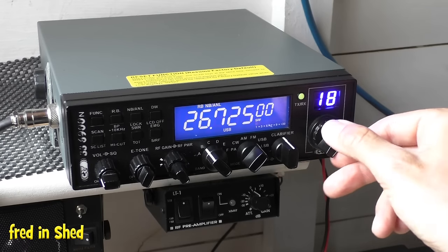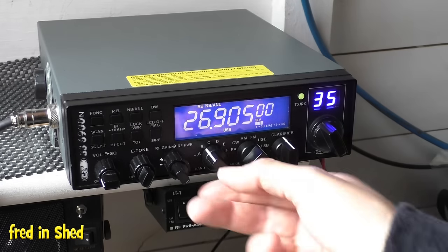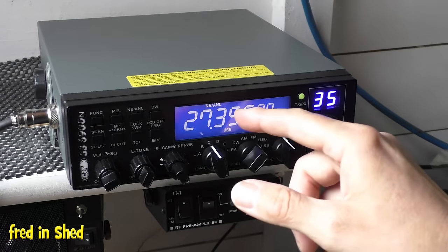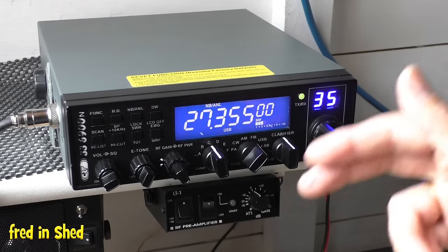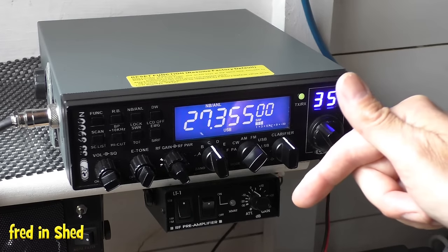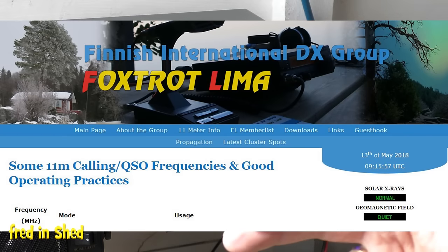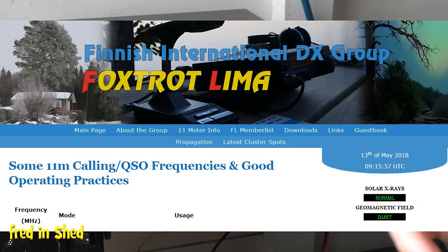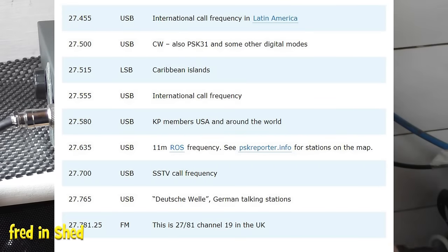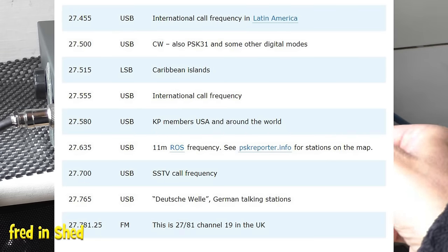On Band C, and throughout the bands, there are some particular frequencies worth knowing. The 27.555 is the unofficial international calling frequency. There's also a website called Foxtrot Lemur — I'll link it in the description — which has a list of all the official and unofficial calling frequencies on sideband. Very useful if you want to quickly check those without scanning all the way through.